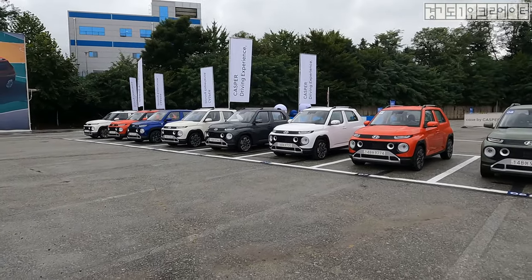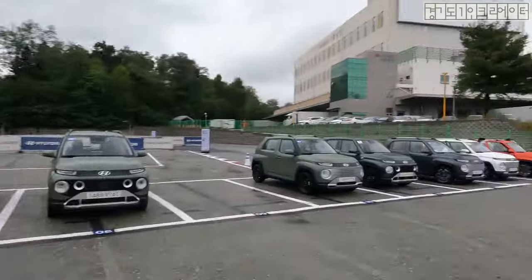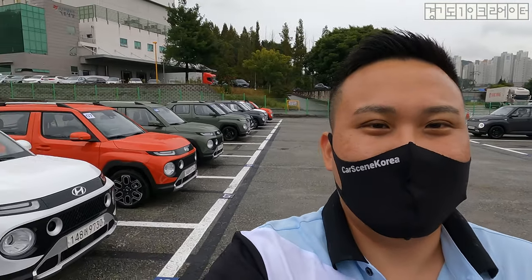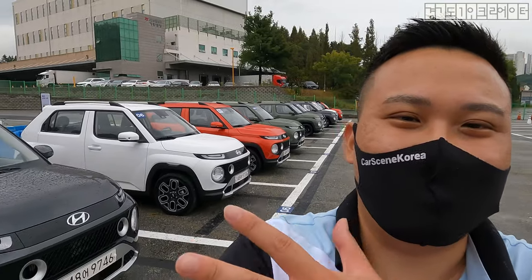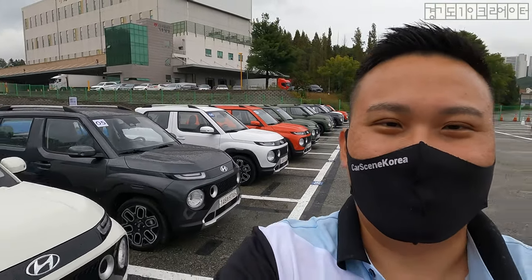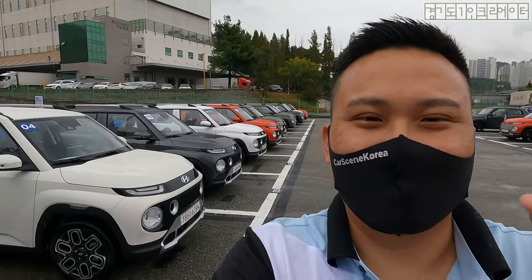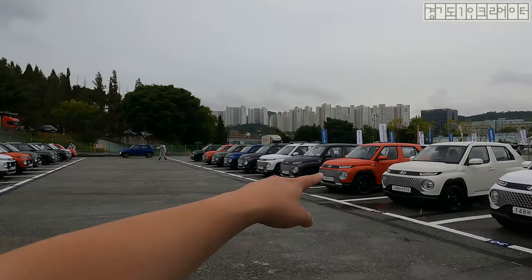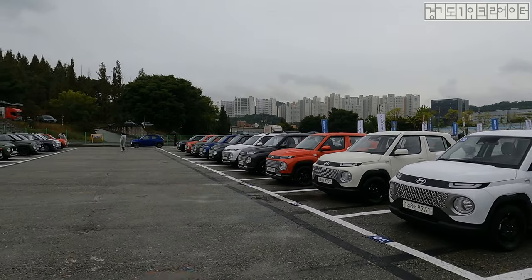Looking at all the colors, they are missing one color that pretty much all cars have — black. I think I know a good reason why they don't have black for the Casper. Because this car being a tiny micro SUV, black colors make the car look smaller, even smaller than it actually is. So probably that's why they left out black, and instead Hyundai gave us the gray color.